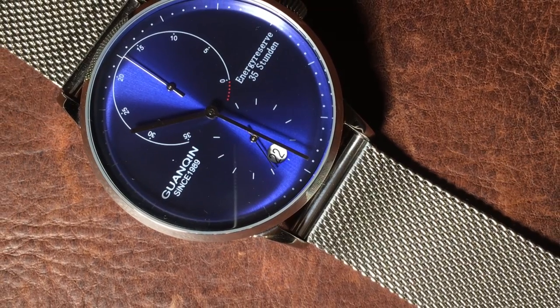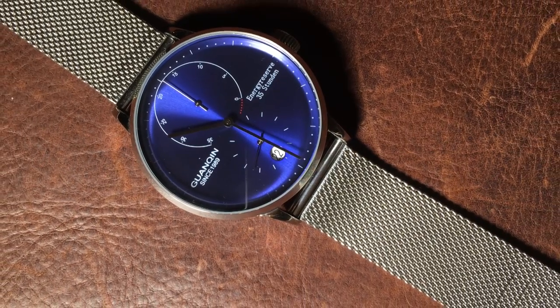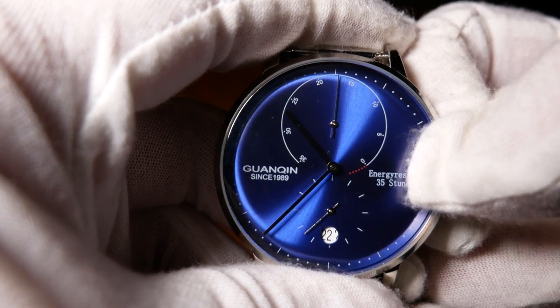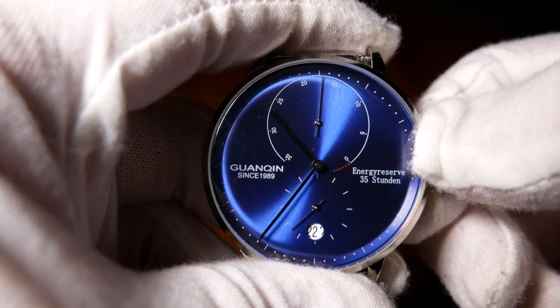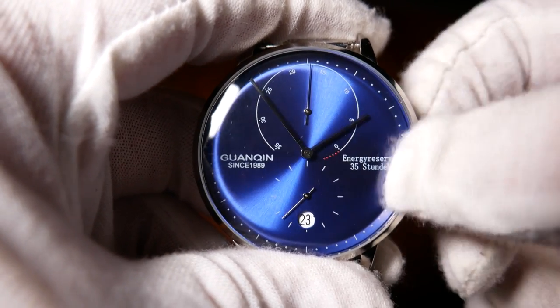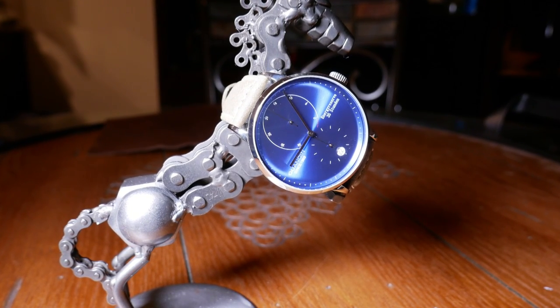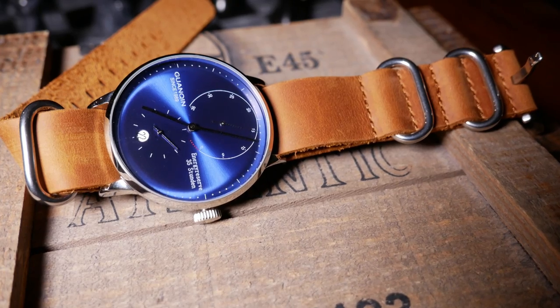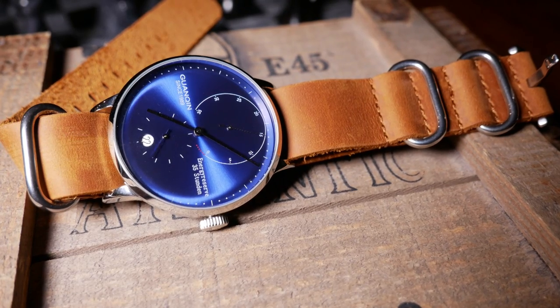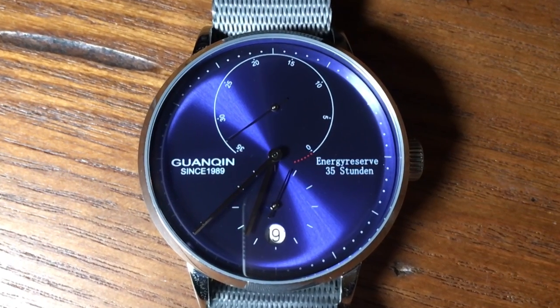I think the reason there is a date window is because there aren't too many movements that fit this complication, so they just used what they had. Also, the date window doesn't always quite line up with the date wheel below it — it's a minor detail, but it might annoy some. But on the plus side, it is hackable. The upper half of the dial is taken up by a rather large power reserve subdial, which is a very nice touch for a watch at this price. The silver hands against the blue dial offer up a nice contrast and make it very easy to read. While the overall design of the dial is borrowed, it is nicely done — beautiful, complex, yet still easy to read. On the left you have the Guanqin logo, and on the right a statement listing that it has a 35-hour energy reserve.